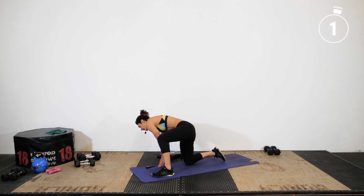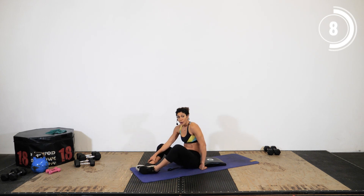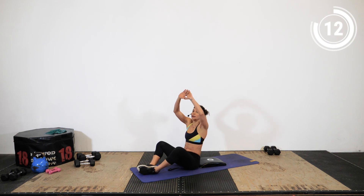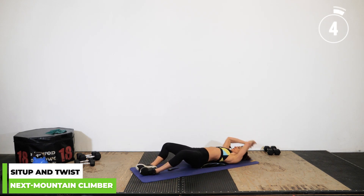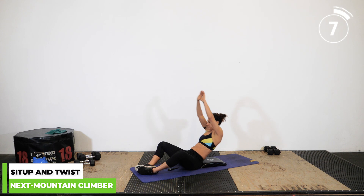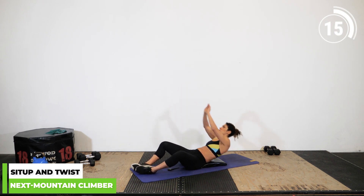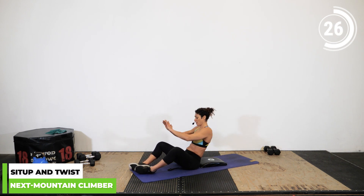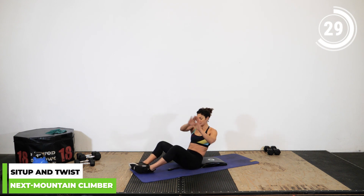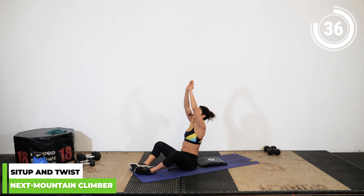Grab that ab mat one more time and get into the sit-up position. This time we're going to come up with hands overhead and twist — all the way down, hands up as you twist. Make sure you're leaning back into that Russian twist position to really work your obliques: up, twist, twist, up, twist, twist. Just make sure you're not feeling this in your back.